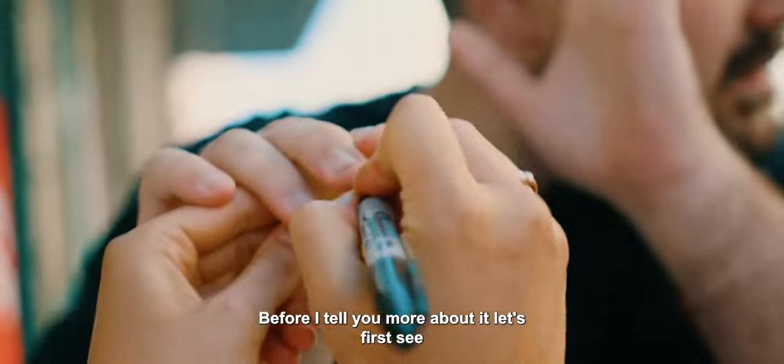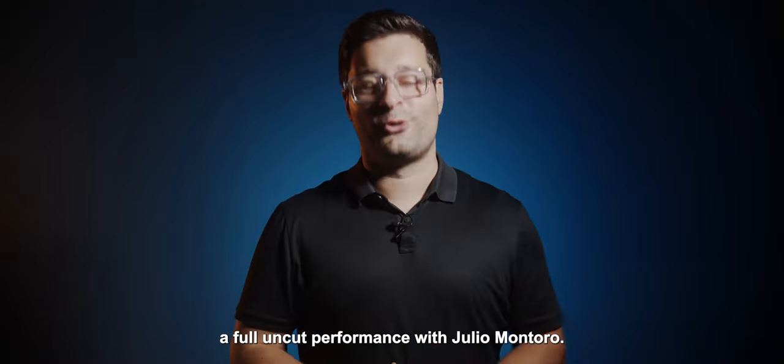Before I tell you more about it, let's first see a full uncut performance with Julio Montoro.